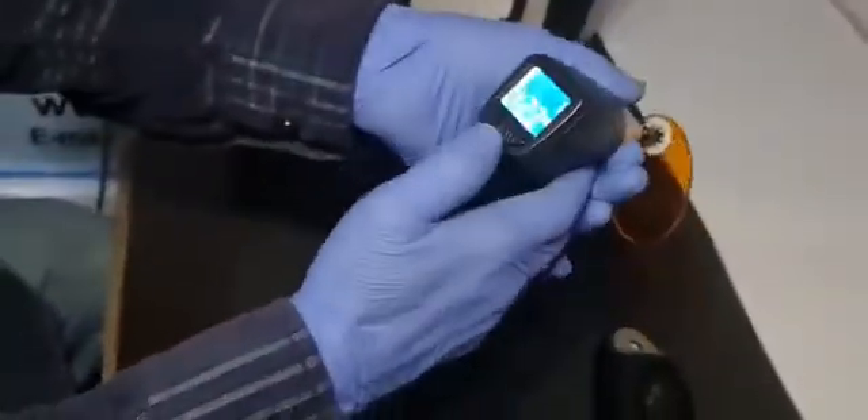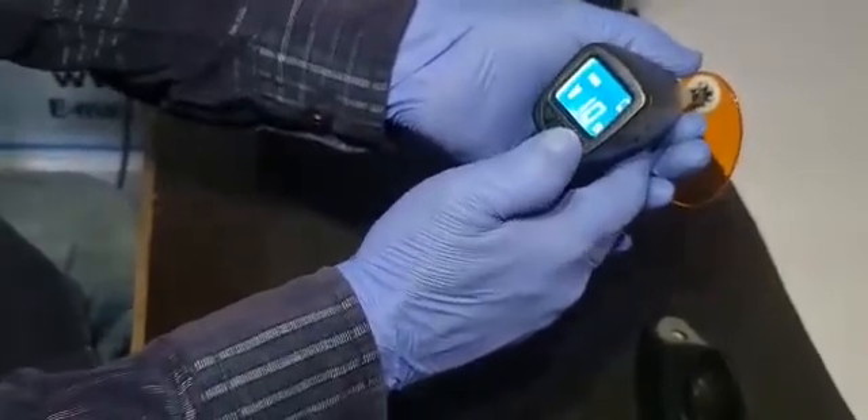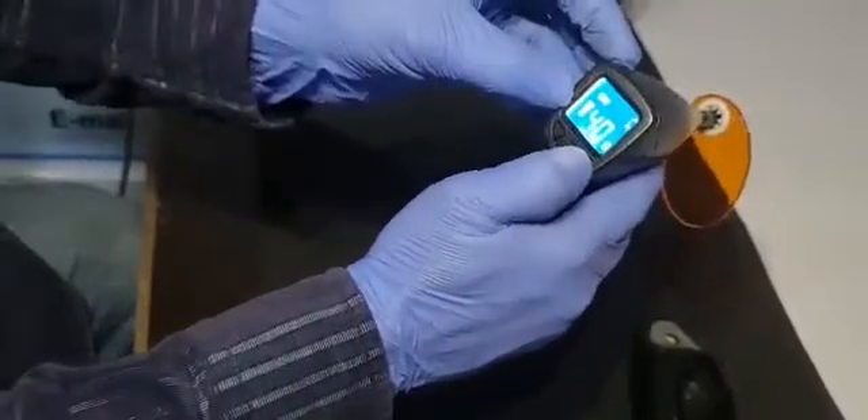The time is in minutes for bleaching. If you want to use it for curing, you can change the probe and change the mode. For curing, the time range is from 10 seconds to 40 seconds, and you can adjust the power also.